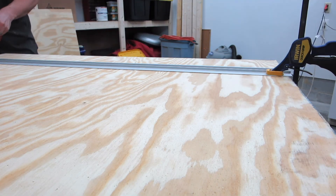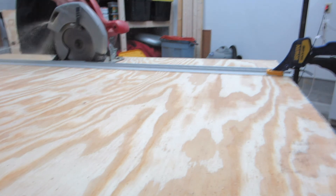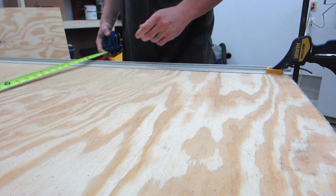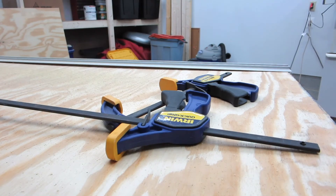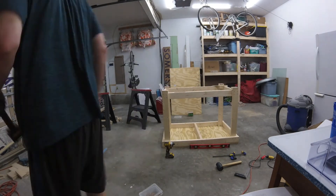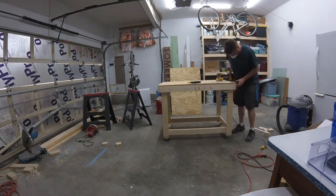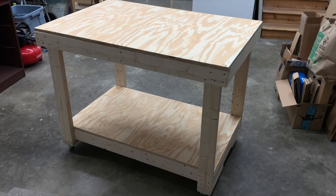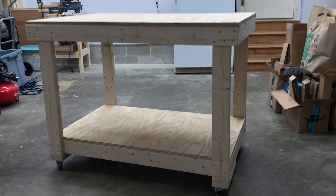Okay, for real this time. At this point I was getting pretty tired and frustrated and my camera died yet again, so I did not get any footage of me actually attaching the lower shelf to the workbench, and I also apparently didn't get any footage of putting the casters on. Overall, another pretty simple build — having this thing on casters means I can use it for all types of purposes and get it out of the way when I need to. Hope you guys enjoyed it; if you did please like, comment, and subscribe, and we'll see you next time.